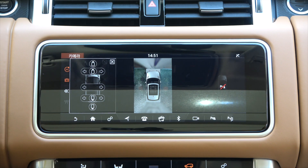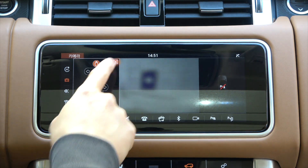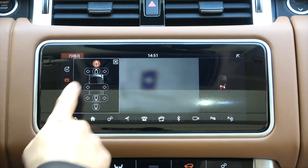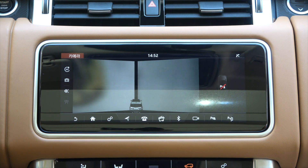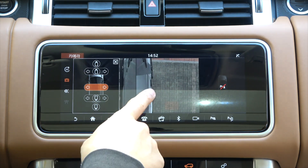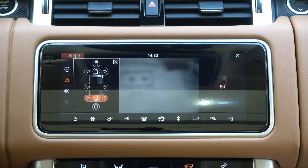Let's look at the front camera first in the camera selection menu. Since the front camera is completely covered by the sticker, you will not see anything on the front camera screen. Even when viewed in the front split screen, nothing can be seen. However, since no stickers are attached to the side mirror camera, you can still see the left and right side screens.